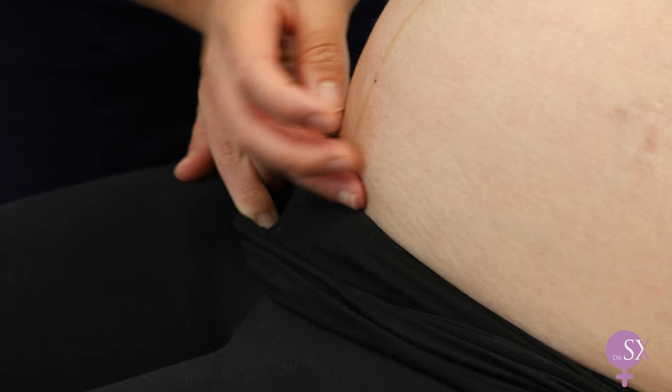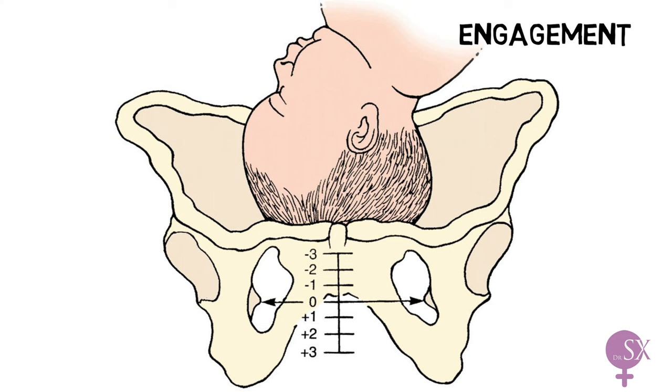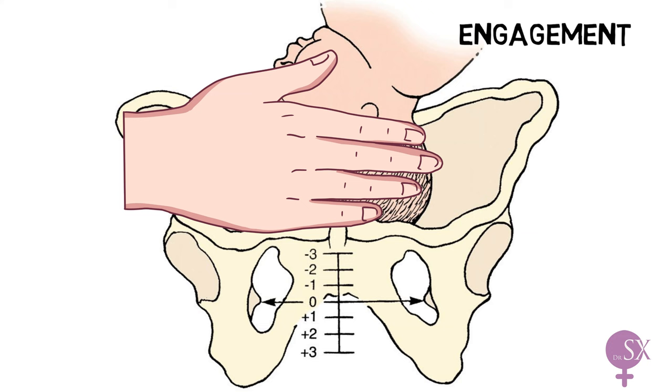In late pregnancy, we also assess for engagement. Engagement refers to the descent of the presenting part into the maternal pelvis in correlation to the pubic symphysis. It is measured in fifths palpable, with fifths referring to your five fingers. To assess for engagement, you place your right hand above the pubic symphysis and assess up to which finger the presenting part is palpable. If not engaged, five-fifths of the presenting part is palpable.